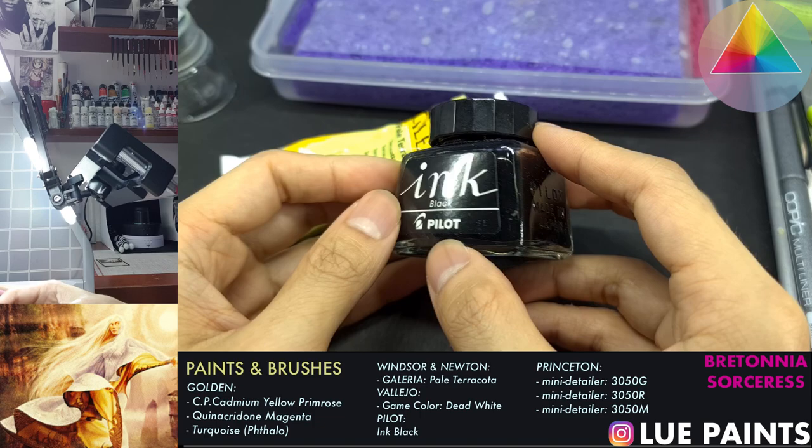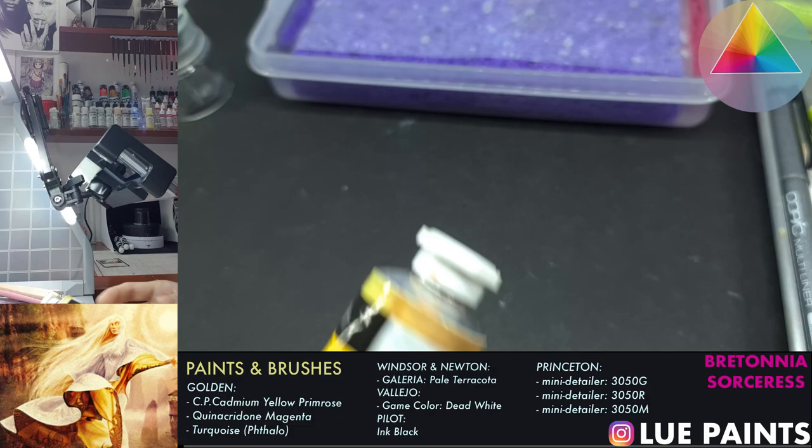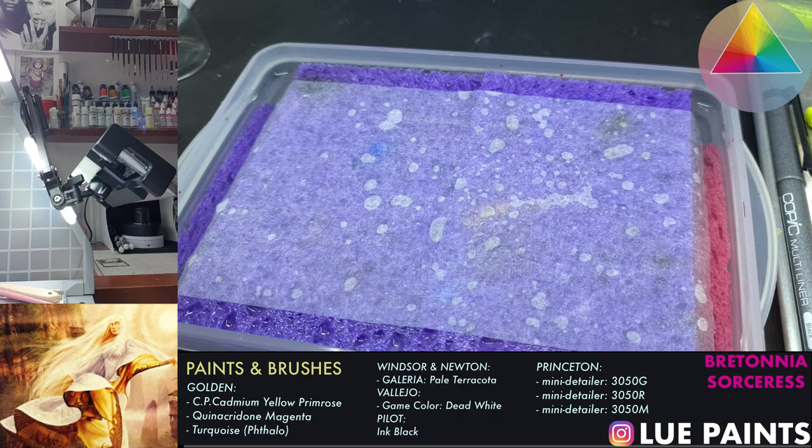We'll also be using this Golden line teal - it's just really saturated and it's hard to mix out that form of teal. We'll use that white from Vallejo, which is a game color. For the darker shades we'll just use a simple black palette ink - it's just ink made in Japan and you can get it in any stationery store cheaply. I'm not sure if you guys can get it from where you're from, but this is what I have available where I live, which is Malaysia in Southeast Asia.